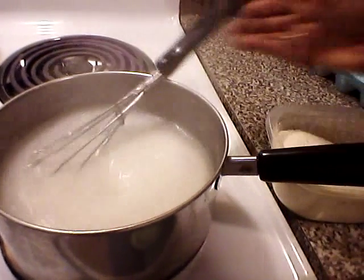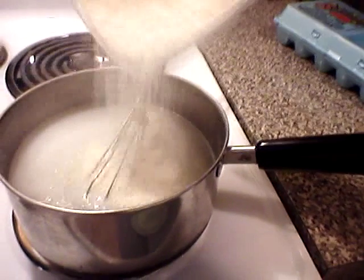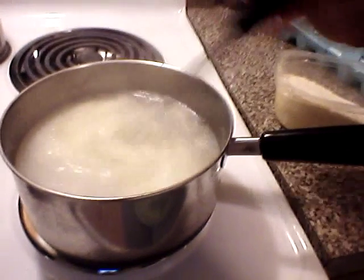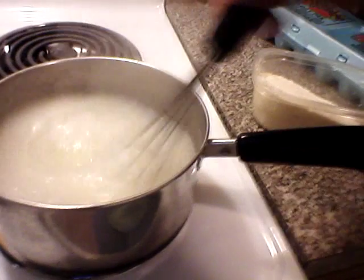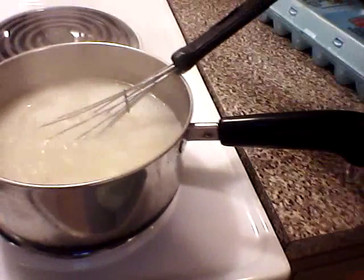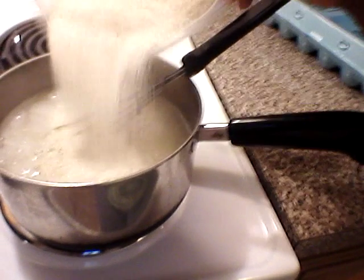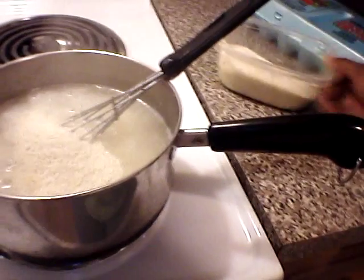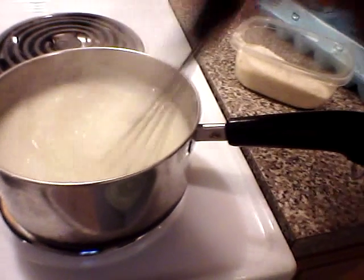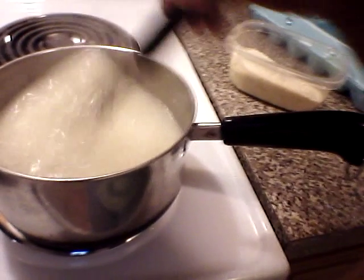I'm going to stir it, then add a little more. This takes some practice. I will suggest you read the instructions — it'll tell you how much water to use for how much grits you're going to use. I don't do that; I do it by feel.